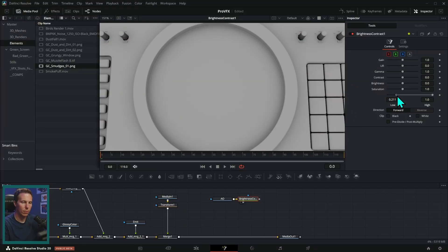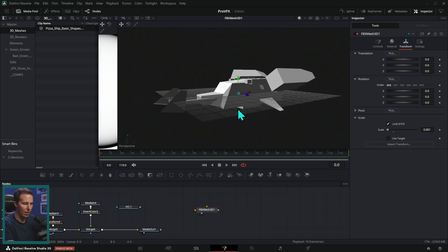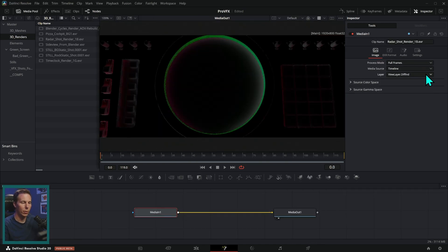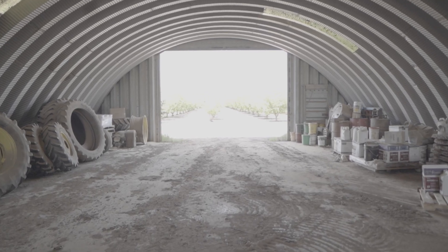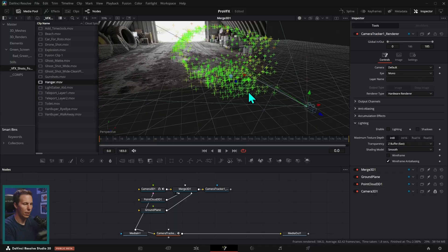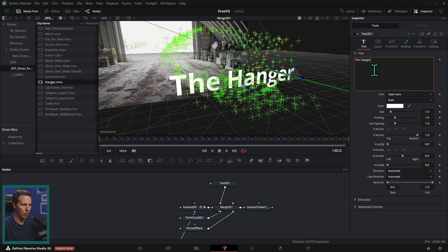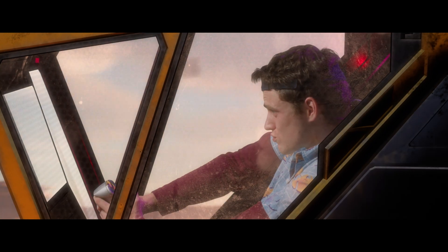We also talk about working with CG renders and we provide sample 3D renders for you to work with, so you can open them up, work with the different render layers and render passes, and composite them into live action so they look realistic. We talk about using visual effects techniques to incorporate graphics tracked to footage and incorporated into live action — things you'd think of like motion graphics — and we work on all of this stuff together, which is so much fun.